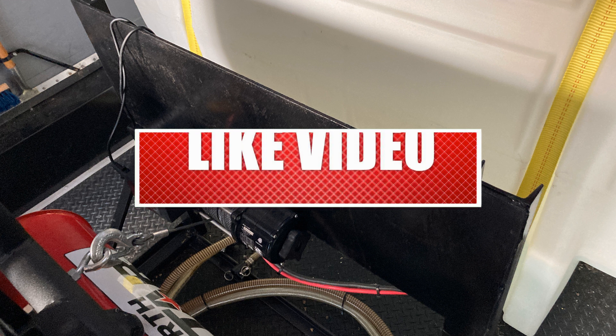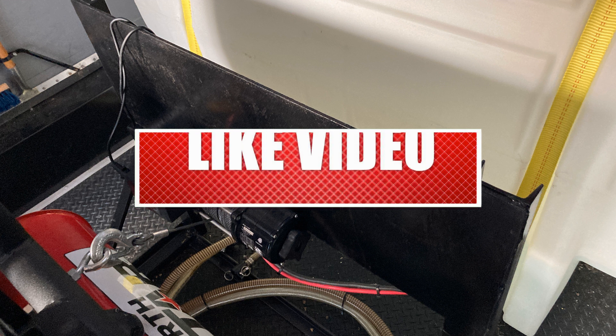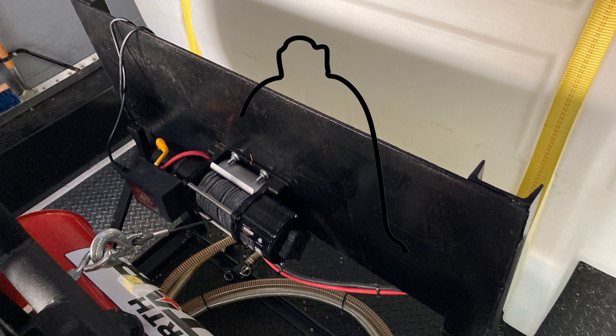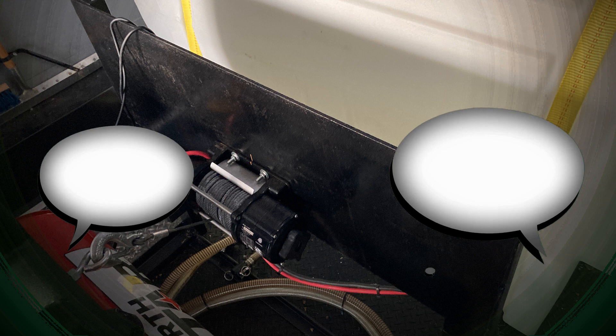If you're enjoying this video, make sure you leave me a like, a comment, subscribe to the channel, and hit that bell button so you get notifications every time I come out with videos like this. Most importantly, any time I can answer a question or help you guys, that's what I want to do — so leave me a comment or question.